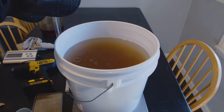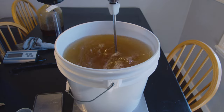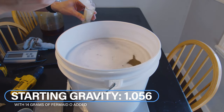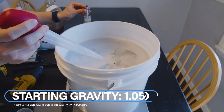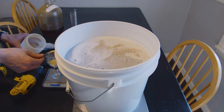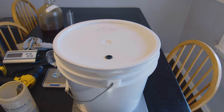I then added my yeast and went ahead and added 14 grams of Fermate O. I front-loaded it because at the time of starting this brew I also started about six other ones, and I did not want to do a staggered nutrient schedule — I'm being lazy. We've mixed all of this up, we have our starting gravity, and it will start fermenting. Let's go ahead and let it ferment and come back after the primary.